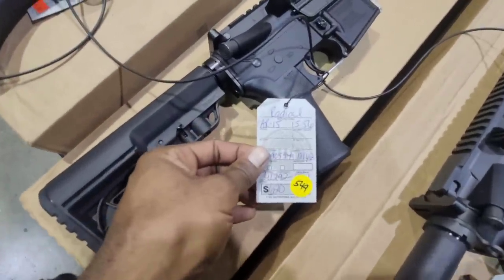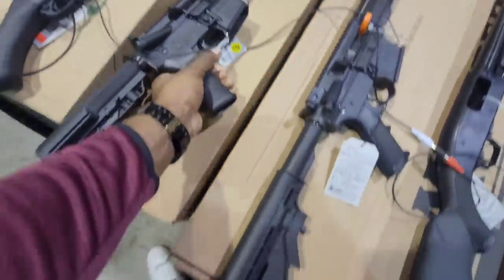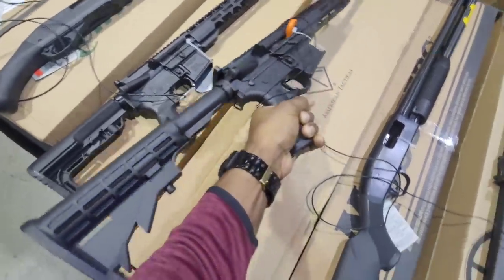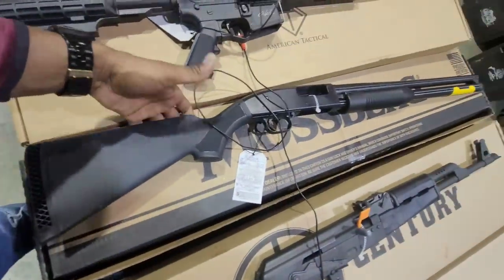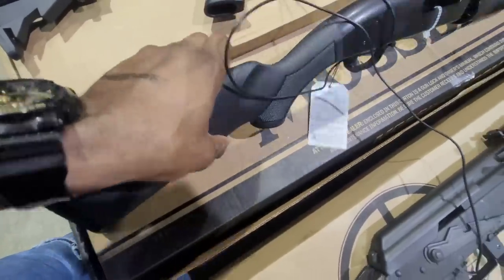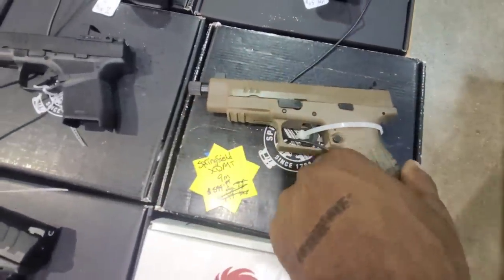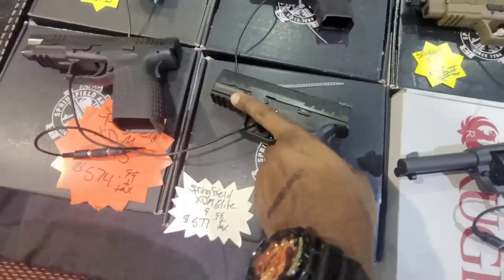Then we have a Radical AR-15 coming in at $549. That's a good value — full-size rifle. Another full-size Mossberg shotgun coming in at $320, I think this is a 12-gauge. We got a Springfield XDM at $599, the FDE with the threaded barrel. The XDM Elite at $577 — that's a really good price.